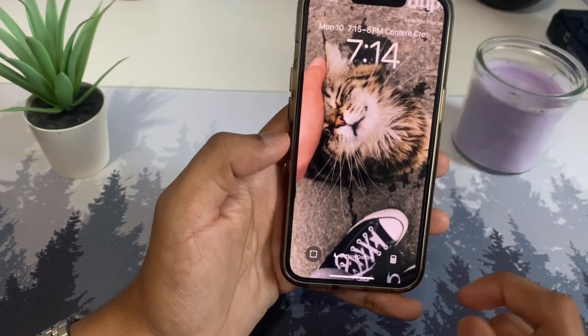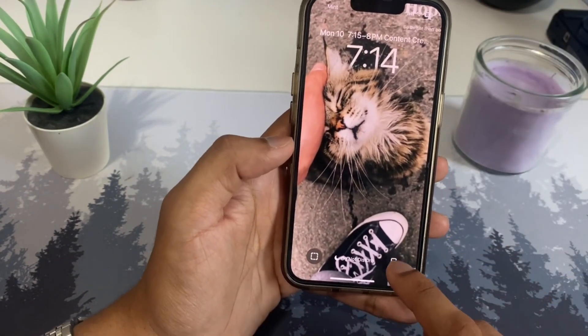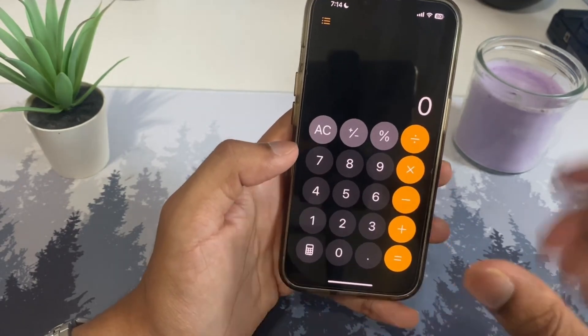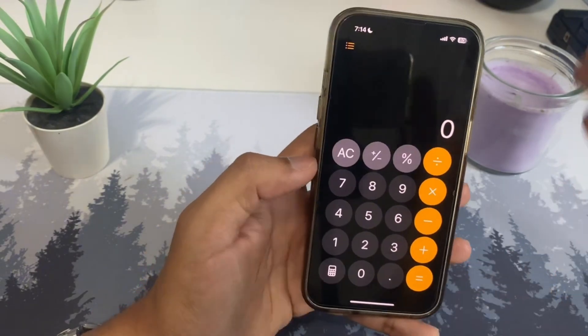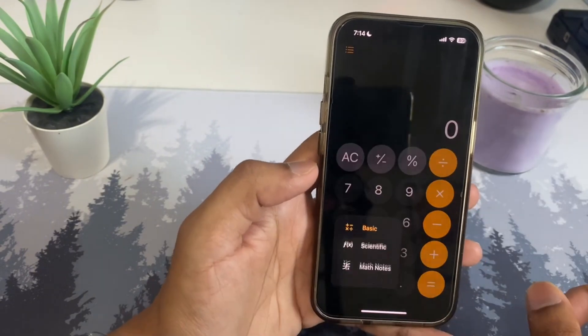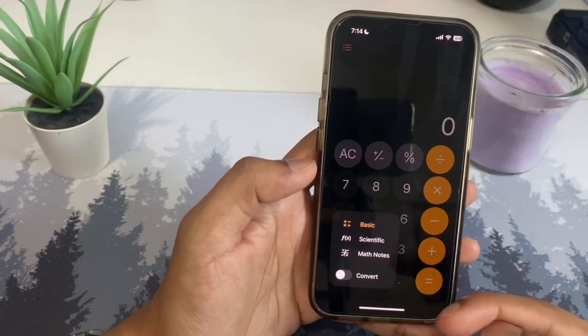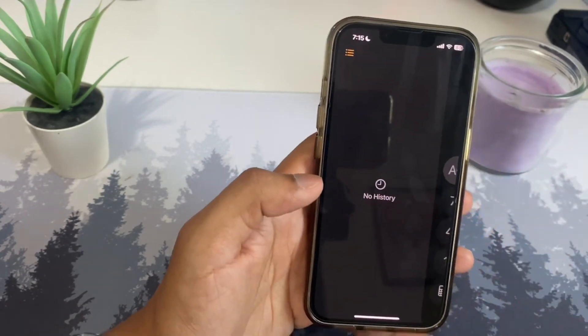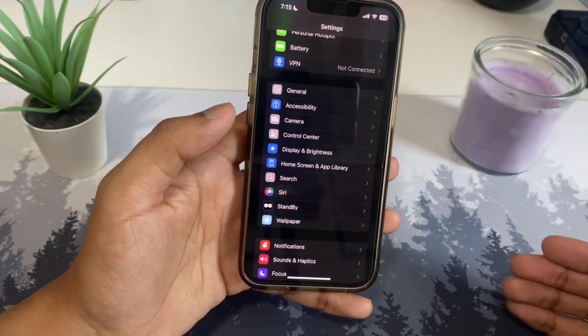Now if you hold that button on the lock screen, it will open up that app — like the calculator. Speaking of the calculator, you can see there's the default view, but if you tap the menu you'll get scientific mode, math notes, and a convert option. Tap the history icon to see all your past calculations.